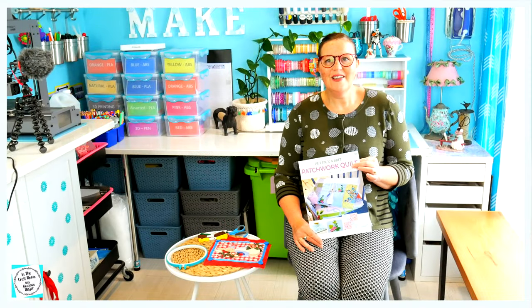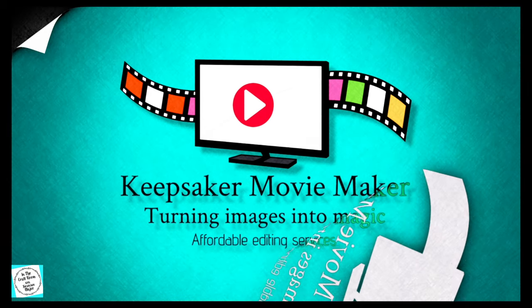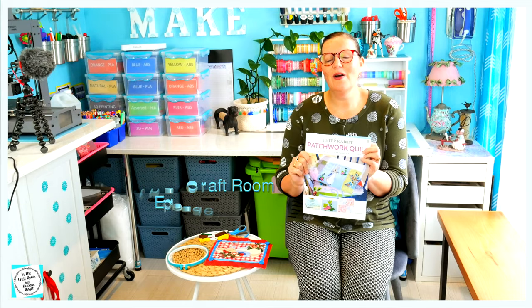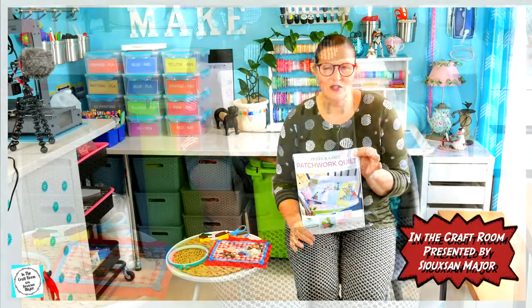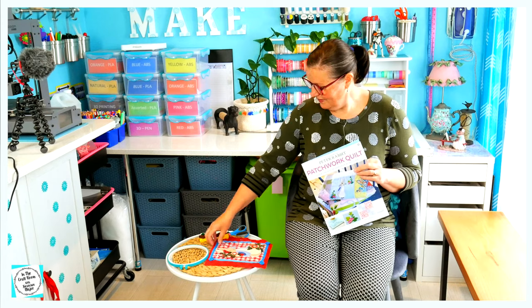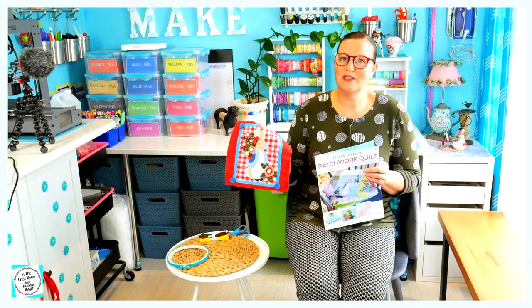Hi there, it's Susan here and welcome to Back in the Craft Room. So we've got our hands on issue number two. This was so hard to get — there were a lot of news agencies that had them sold out, so we're very lucky to get this one. This will now enable me to complete the first character square, which is Peter Rabbit.